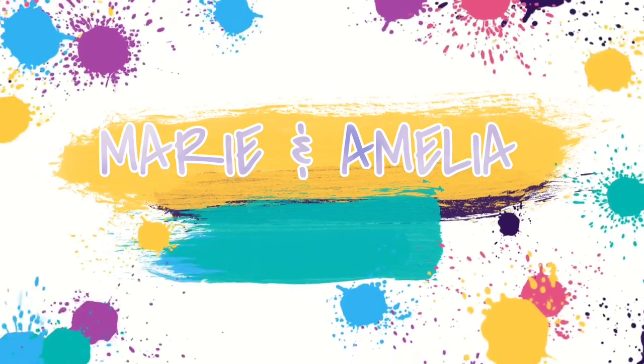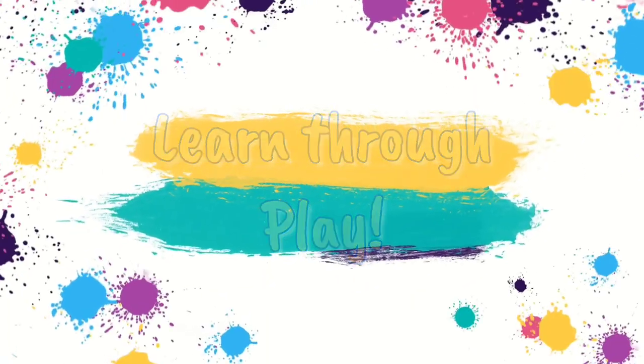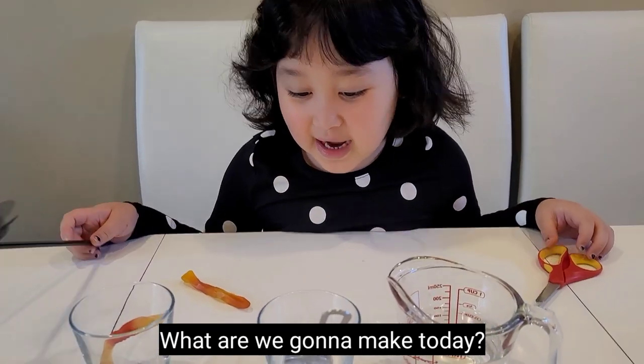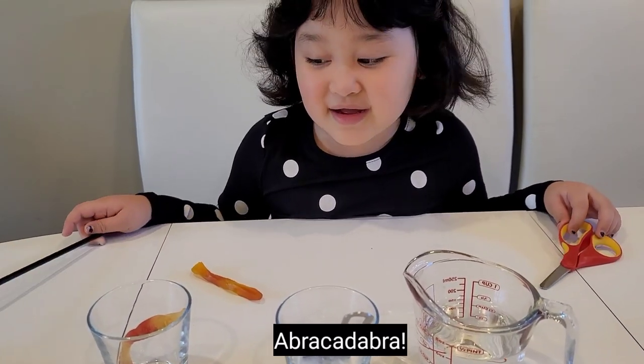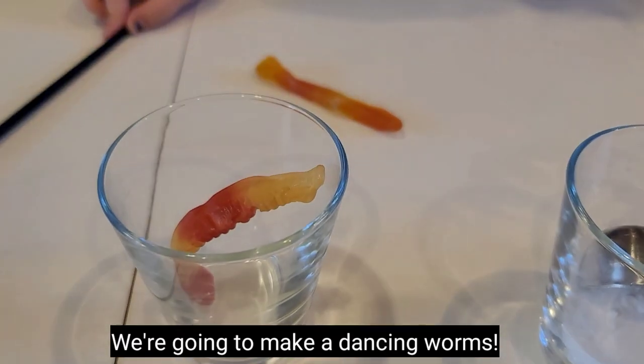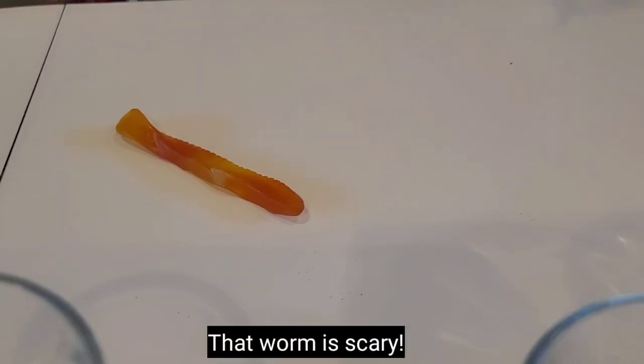Abracadabra! What are you going to make today? Abracadabra! We're going to make dancing worms — I forgot, worms is scary!